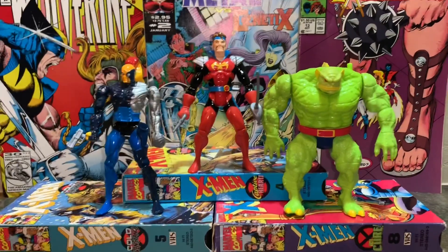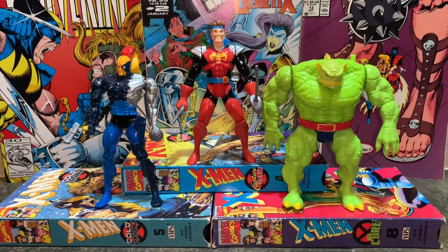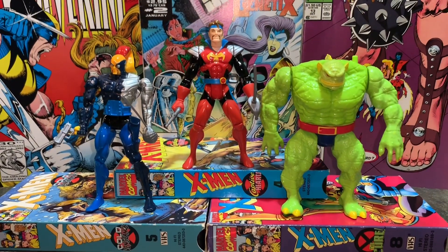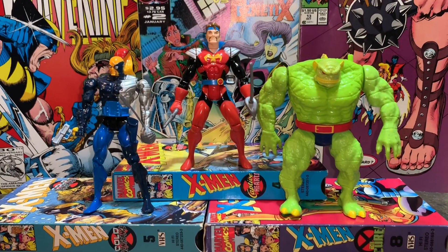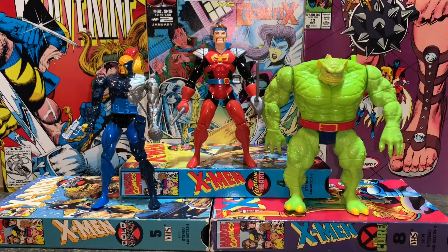So I think there were four Starjammers in total, but they only made three figures. We got Raza on the left, Corsair in the middle, and Chod on the right. So let's check these figures out.